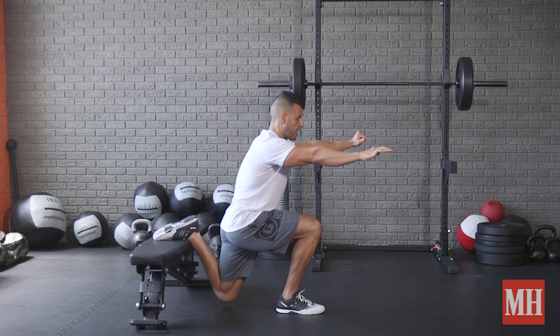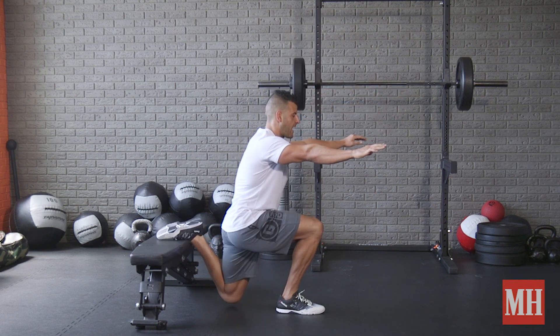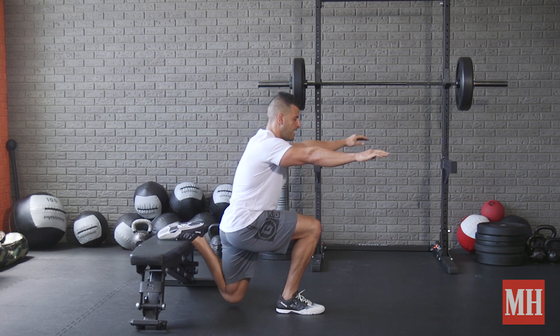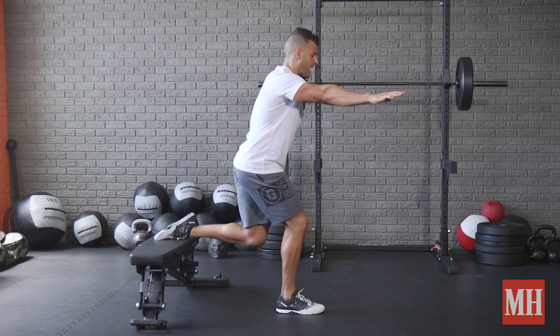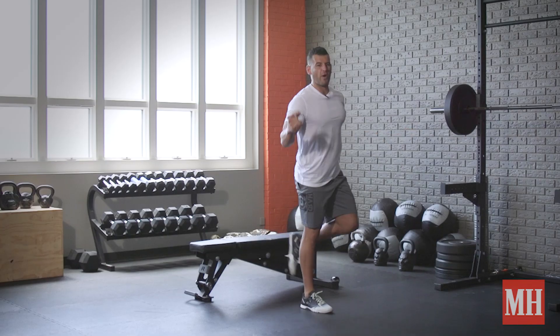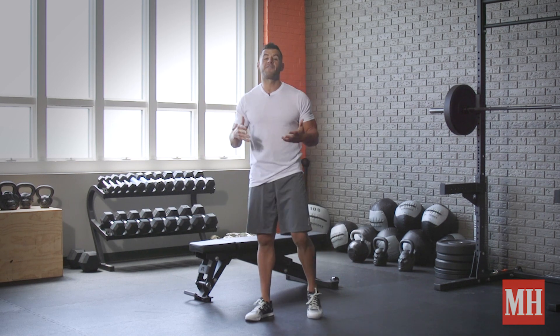Then right away, seven fast reps — as fast as you can with good form. After that, seven reps in just the bottom half of the movement, then come all the way up. And then, even though we're so fatigued, we finish with seven reps in the top half range of motion. Rest 30 to 60 seconds, then switch sides and repeat — do three to five rounds on each side.